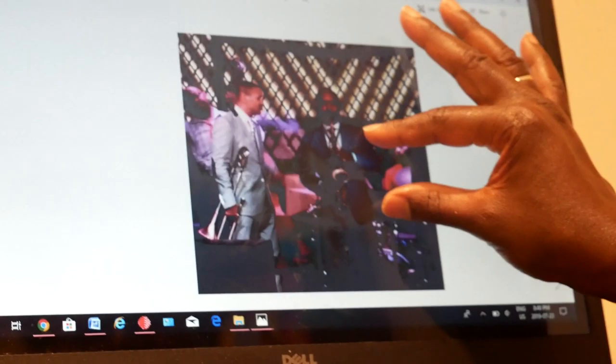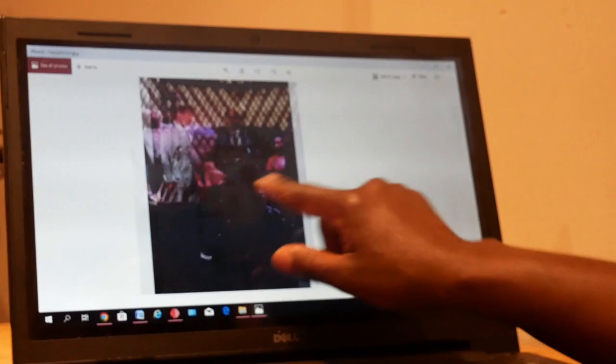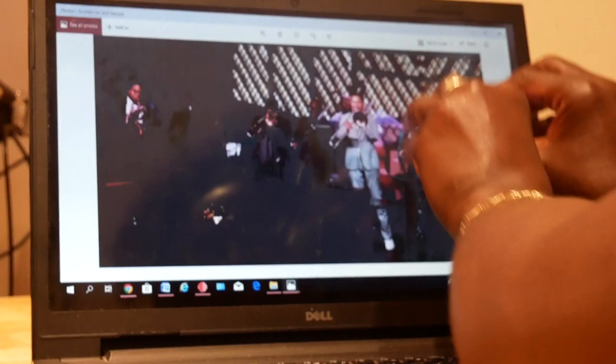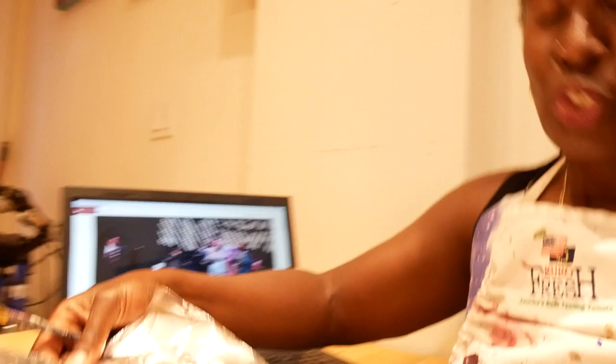I took a lot of pictures so I could capture all of them. There's the drummer — he was one of the stars of the program — and this saxophonist was really good. I like how they're wearing different suits, so I'll make sure I put the colors in. The plan is a muted brown background, then add layers for the drummer, bass, and pianist first, then layer the brass instruments after.